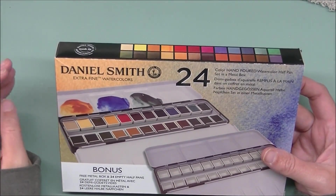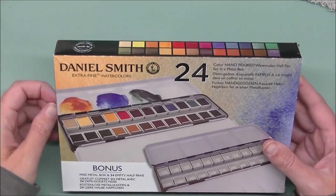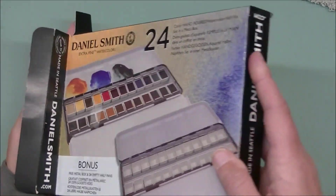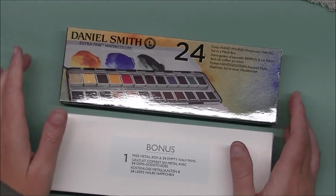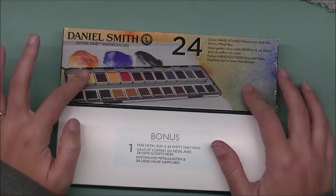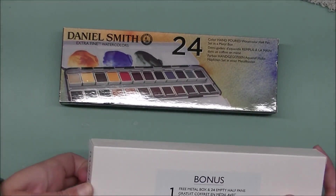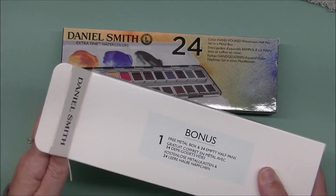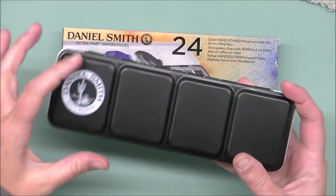This is the new Daniel Smith watercolor set. They did plastic sets a year or two ago and they were a disaster — nobody was happy with the palettes, they leaked water, they just weren't nice. So now they went and did metal tins, kind of the same idea as their ultimate mixing palette. You get the set of 24 half pans, and then you get a bonus empty tin.